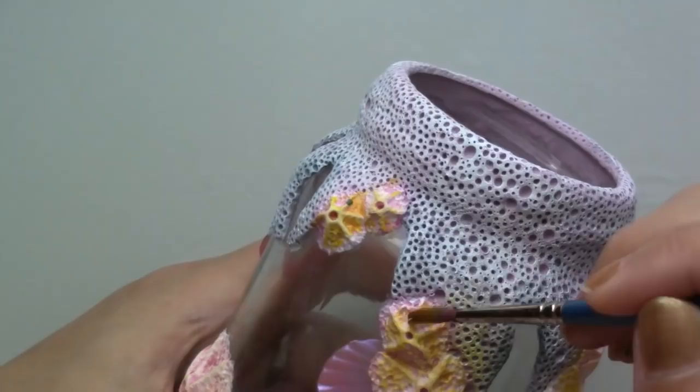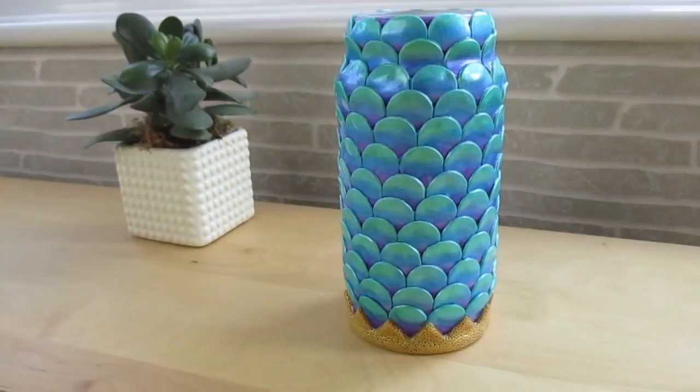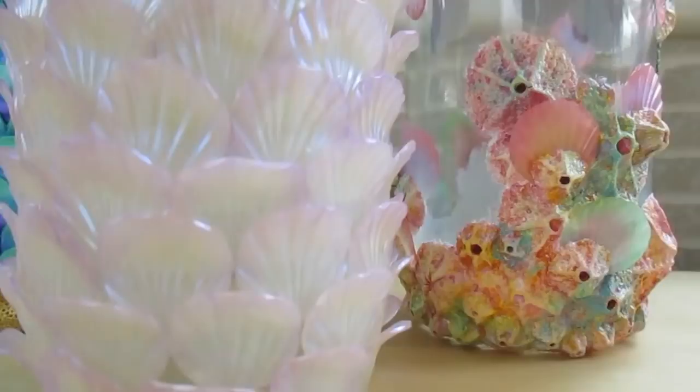Once the paint was dry I glazed the barnacles with a matte varnish and the scales with a gloss varnish. Now you can use the jars to store your sculpting tools, your makeup brushes, you can use them as flower vases or even to keep the seashells you brought back from the beach. If you liked this tutorial please give it a thumbs up and subscribe for more videos like this. Thank you all so much for watching, have a great week and I'll see you very soon, bye!